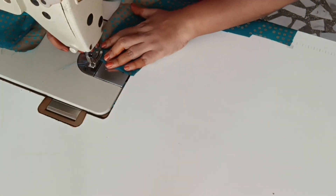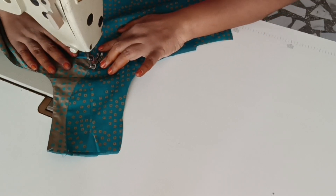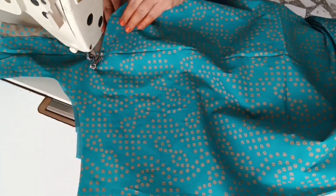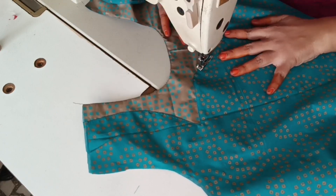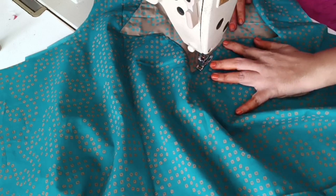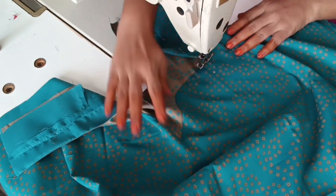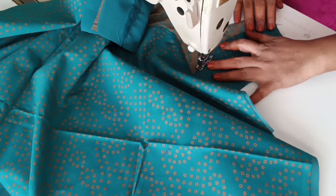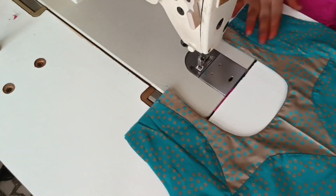If we put it in the middle, we will set it in the middle. I will place it at the center corner. The neck is ready. We cut the extra piece.